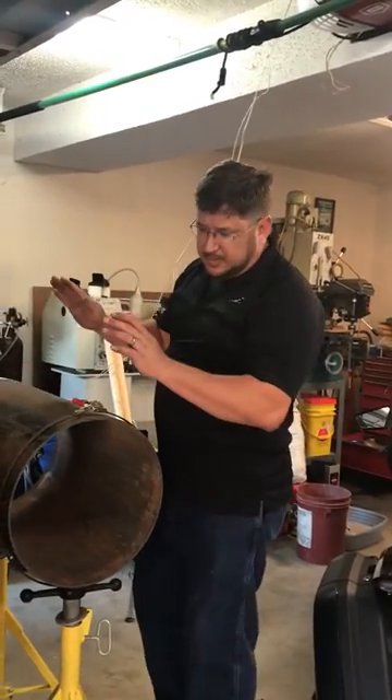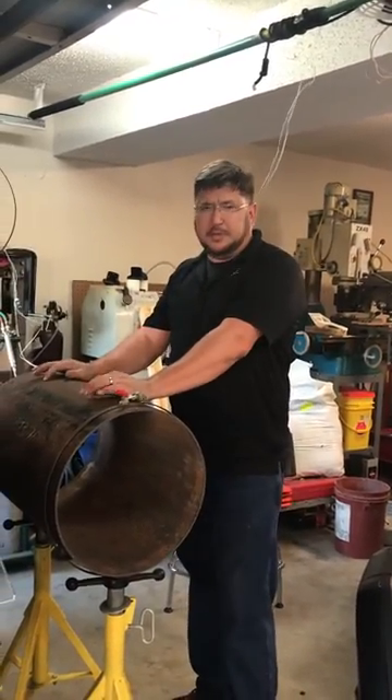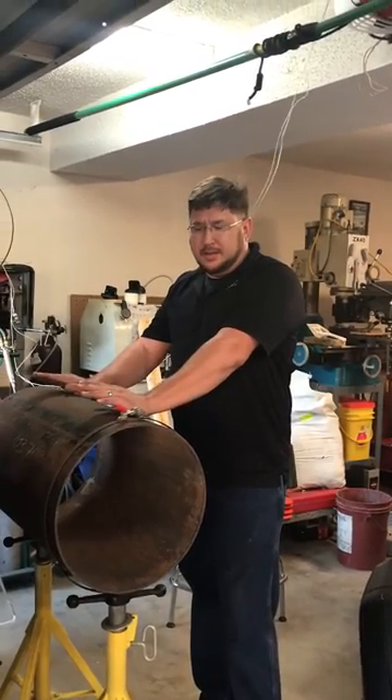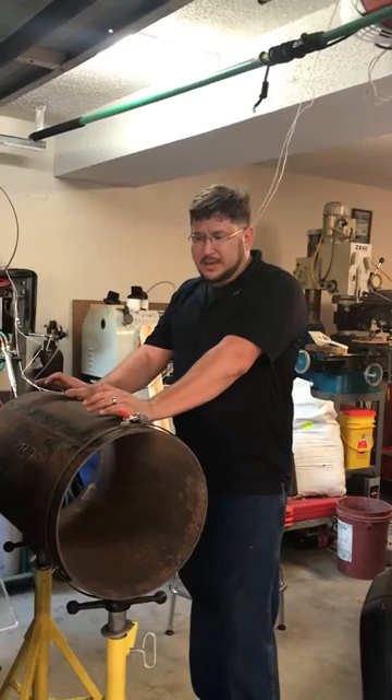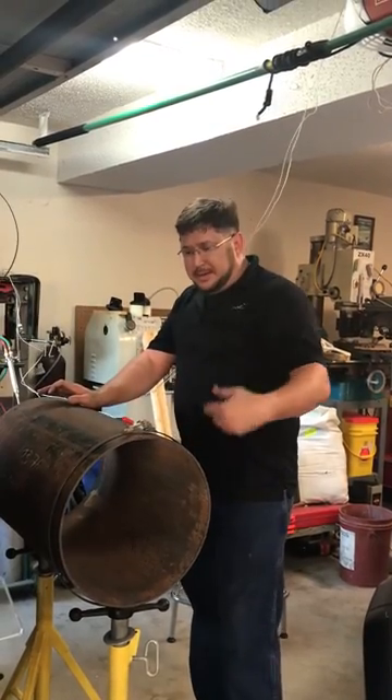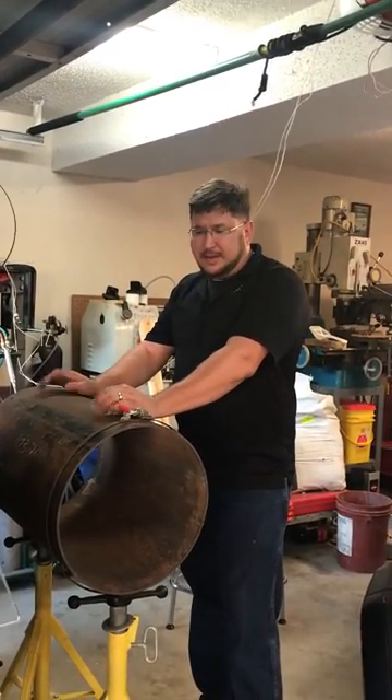I just wanted to share a little tip. It won't be my first barbecue pit and it won't be the last that's going to be this size. So I was trying to think of a way that I could make repeat cuts and not take as long.